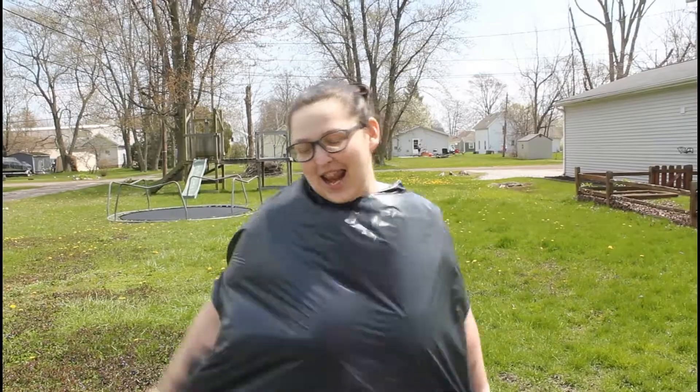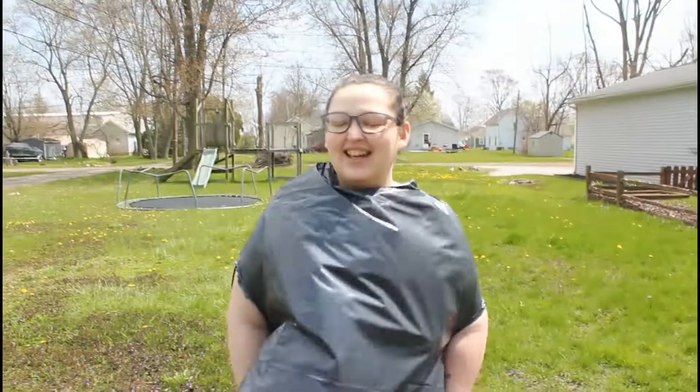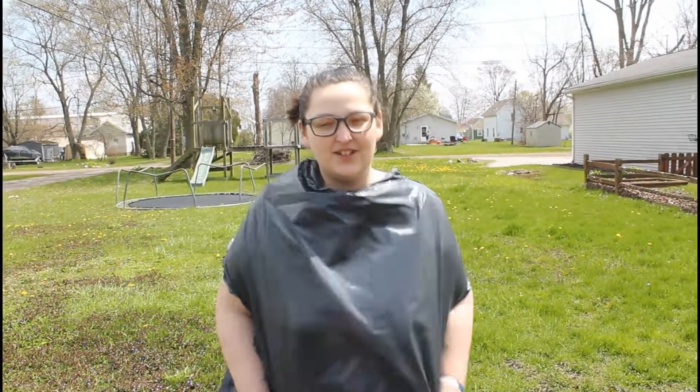What's up, hooligans? Anyway, still not feeling too good. My lungs still hurt really bad.